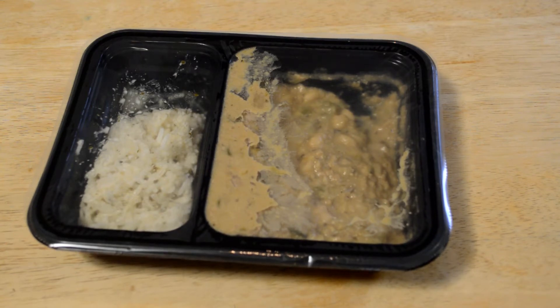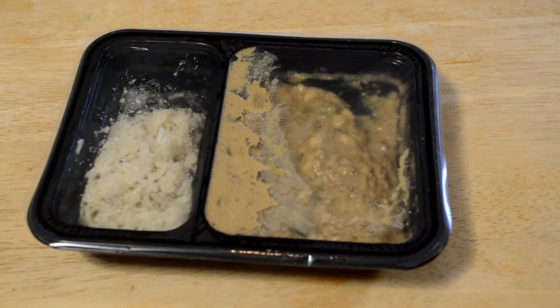The first ingredient is turkey chili with white beans — so white navy beans, ground turkey meat, water, green peppers, onion, celery, plain low-fat yogurt, and on and on it goes.